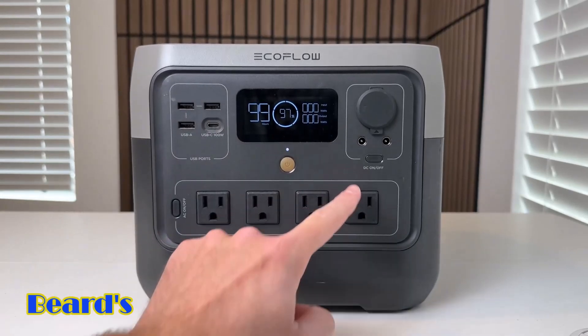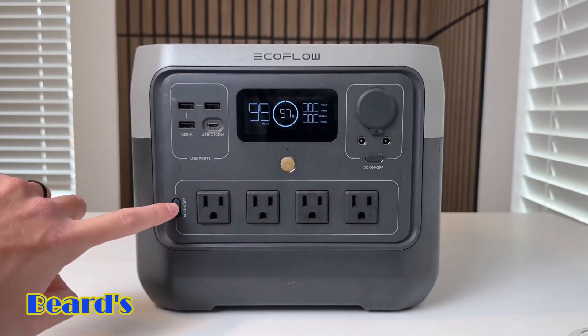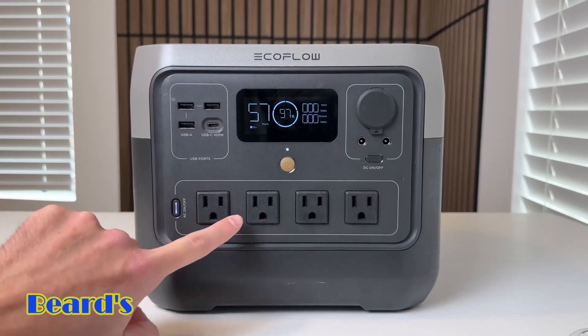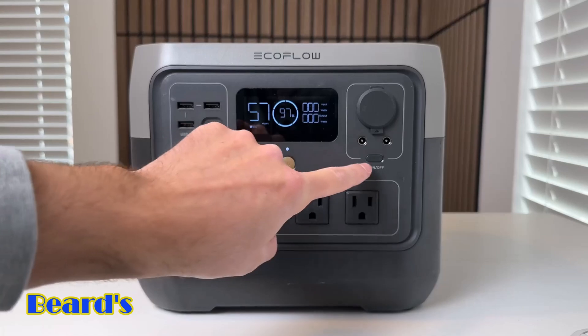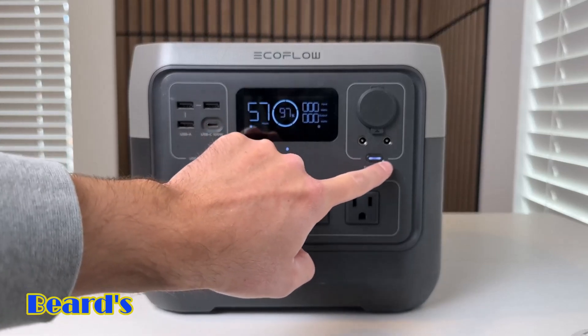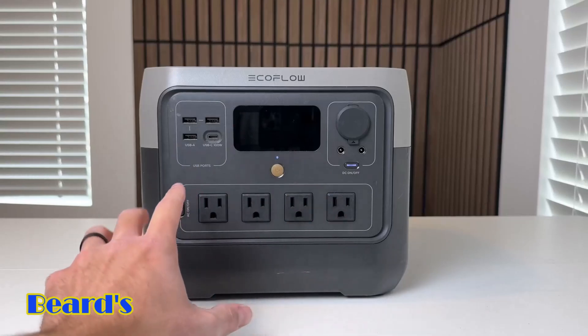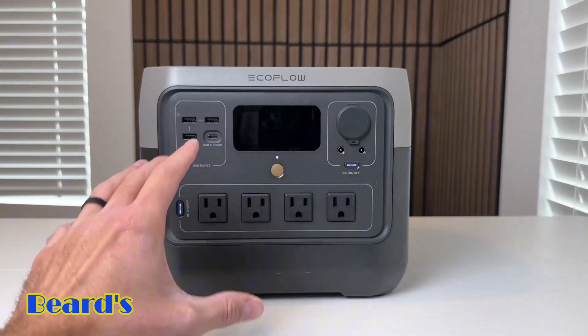In order to use the AC power or DC power, you actually have to click the respective button. Once the light turns on, you can start plugging things in and it'll work. Same with the DC power — click the button, wait for the light, and you can use the DC power as well. Because of all these ports, you can actually charge up to 11 devices at once with the River 2 Pro.